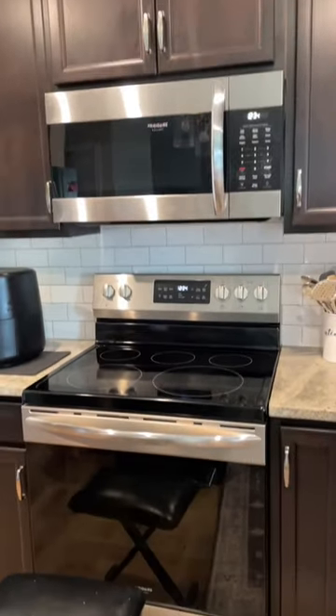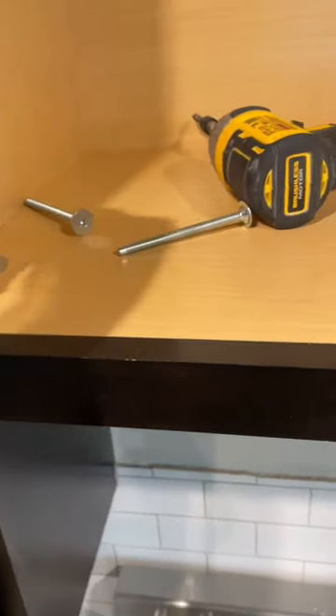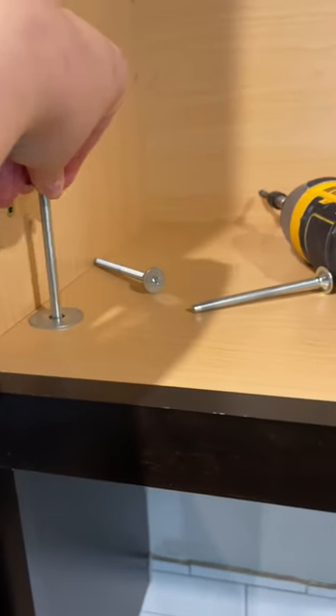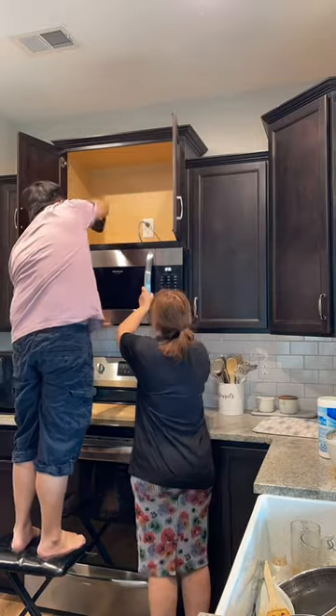Let me show you how to remove an under-the-cabinet microwave. Open the top cabinet and you will see three to four large screws. All you need is a screwdriver. Unscrew it while the other person is holding the microwave, and make sure to protect your stove by putting a piece of wood or a thick blanket.